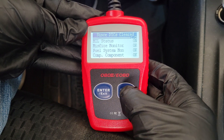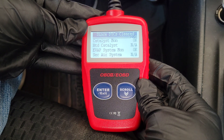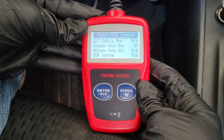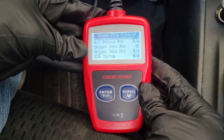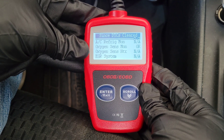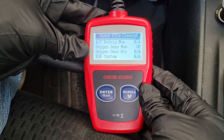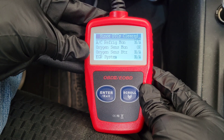On the second screen, two monitors are OK and two are N/A. N/A means those monitors are simply not available on my 2006 Toyota Corolla. On the third screen, one monitor is OK and three are N/A. Another status you might see is INC, for incomplete. That most likely means you've recently erased the trouble codes — which also resets the monitors — or you had your battery disconnected, which can clear the onboard computer's memory.